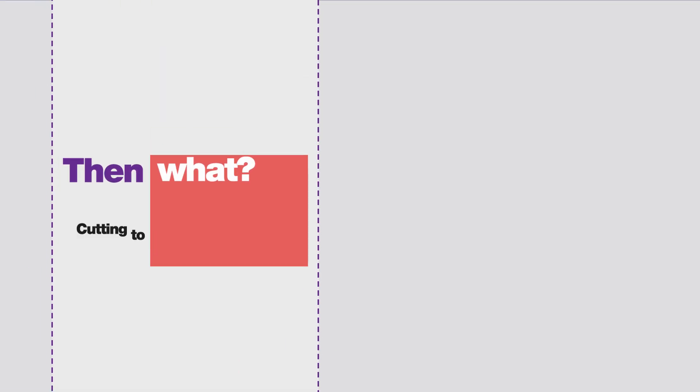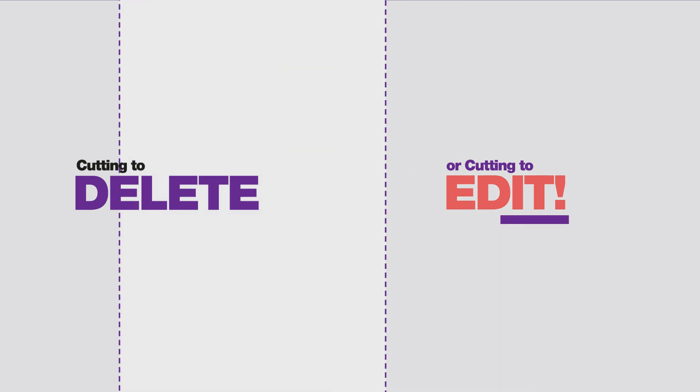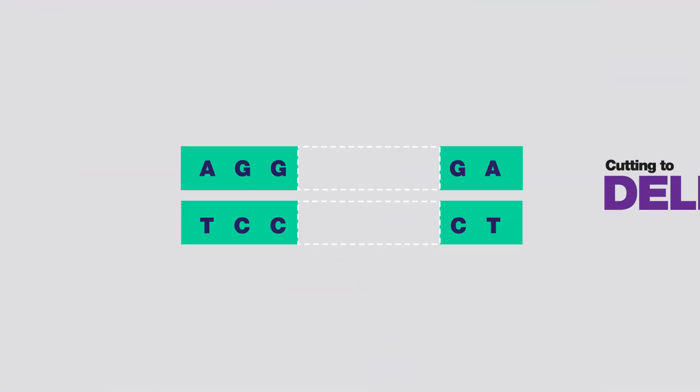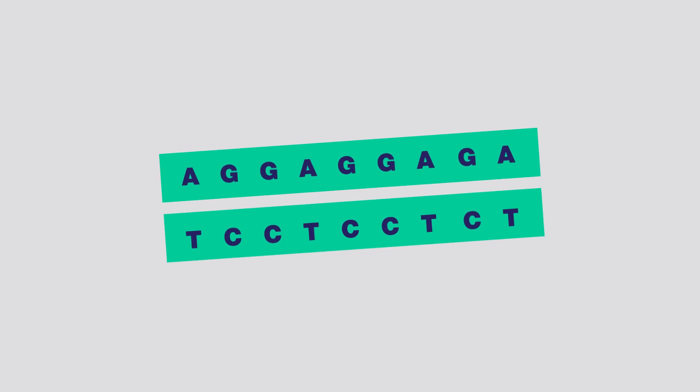Then what? Cutting to delete, or cutting to edit. Delete: use CRISPR to cut a gene, which can deactivate the bad gene. Edit: CRISPR cuts, but now with a template to make a DNA repair. After the repair, you've got a fresh, clean gene.